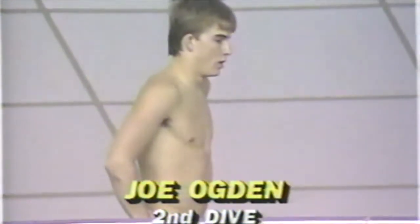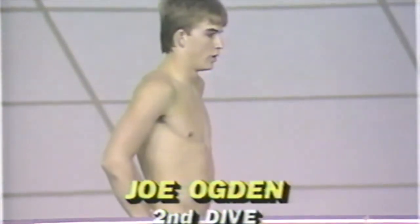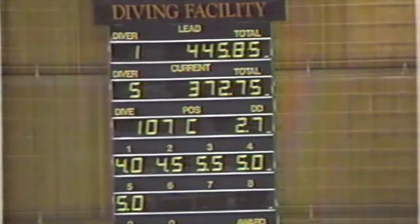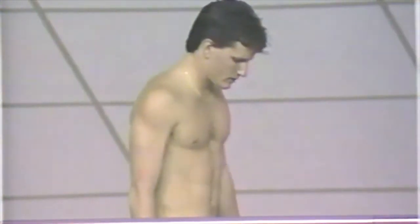Yet another Arkansas diver, Joe Ogden, with his second dive. This is going to be an interesting dive for Joe — a forward three-and-a-half somersaults in tuck. I don't think he's going to be pleased with that. We should mention that off the 10-meter, you're not only losing points if you make a mistake — you could hurt yourself. Most definitely. He has good running action, but he's way too far out over the tower, gets too much momentum going, doesn't come out soon enough, lets his legs go past, and the judges will take off for that every time.